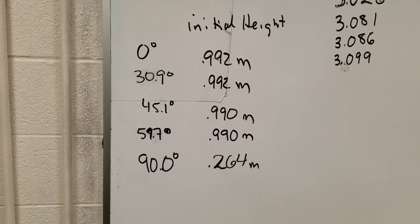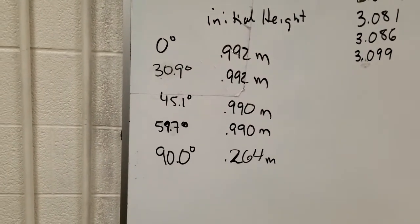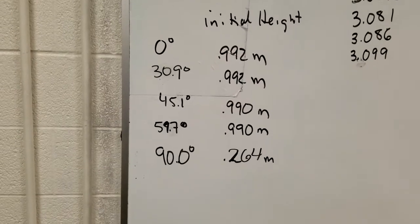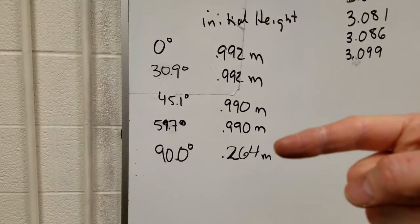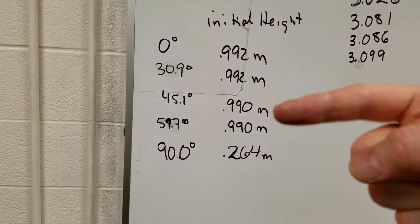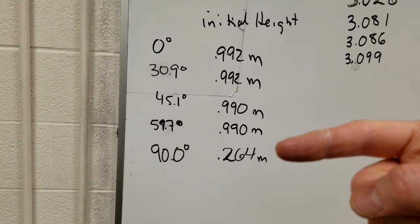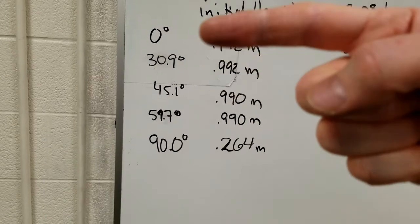Here are the initial heights for the various angles. Notice we were on the table for the first floor shots, and for one we actually had to be on the floor. And then the more precise angle measurements are recorded there as well.